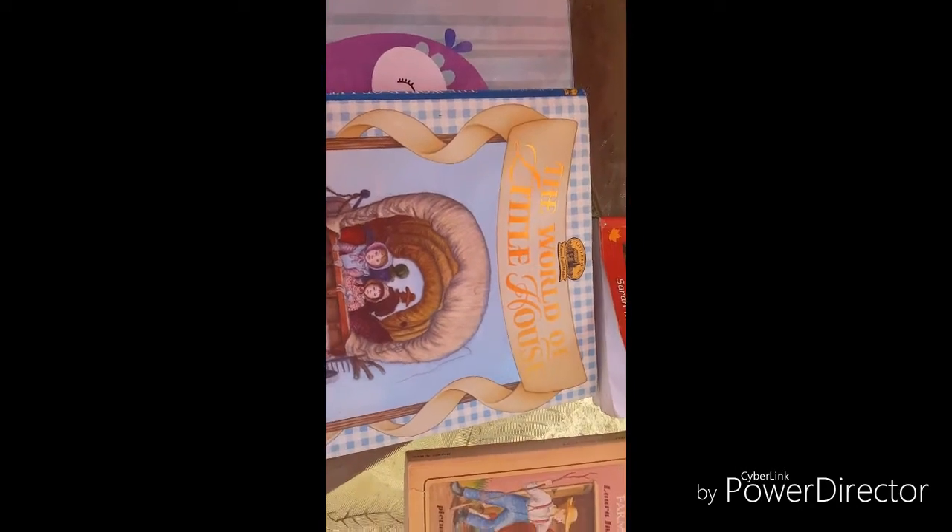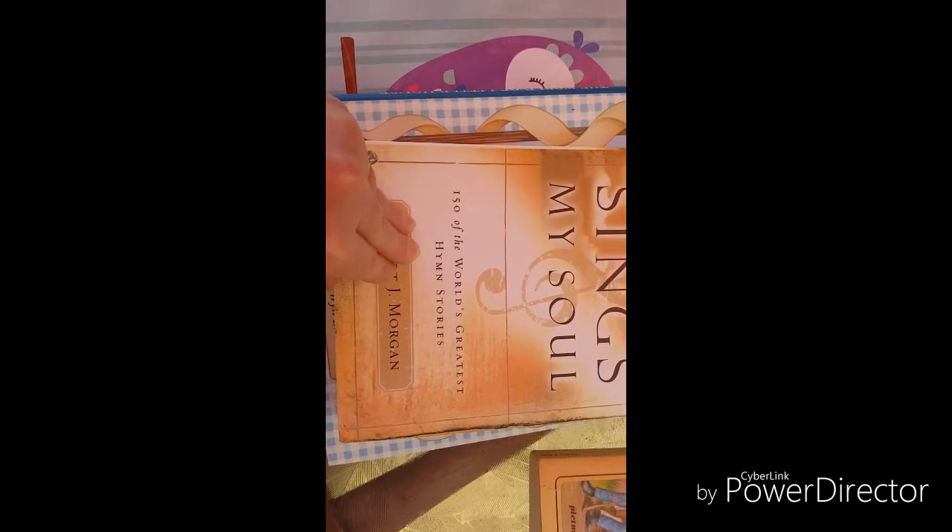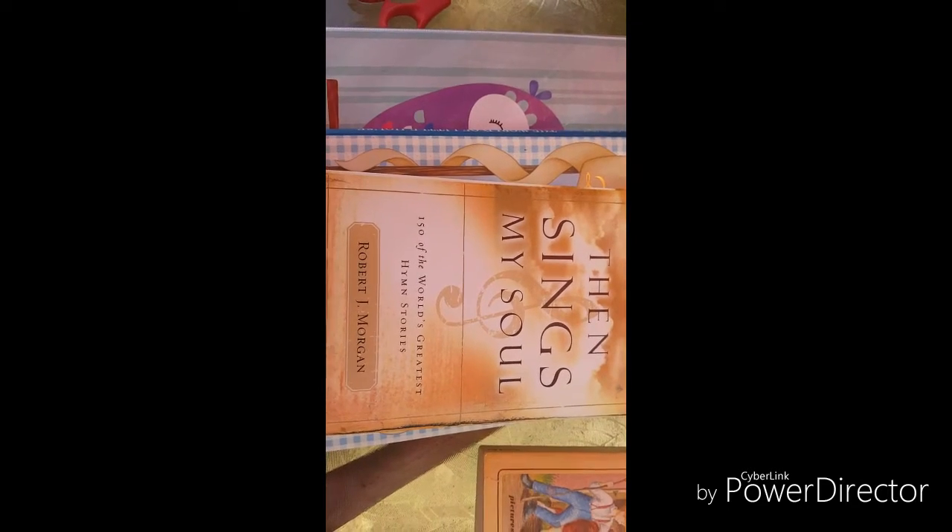The same friend also gave me this wonderful book called Then Sings My Soul — it's 150 of the world's greatest hymn stories, and it's going along with our Bible study.